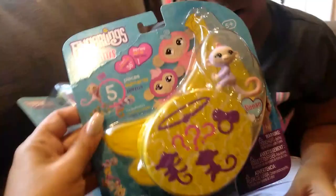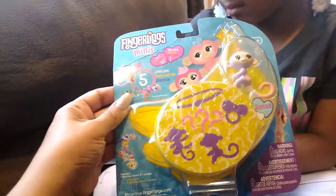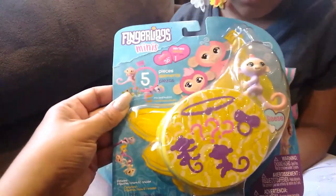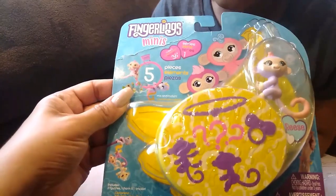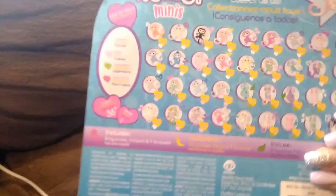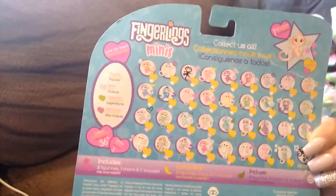We also picked up Fingerling Minis. These come in this little packaging, which is super cute. It comes with three Mini Fingerlings, one charm, and one bracelet. There's a lot of Minis to collect, so we're going to find out which one Lily gets today.